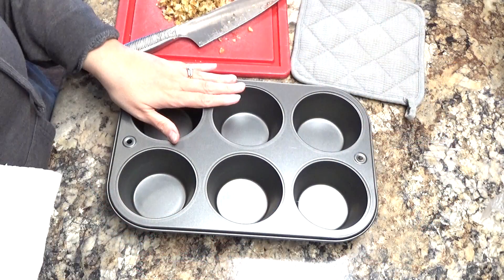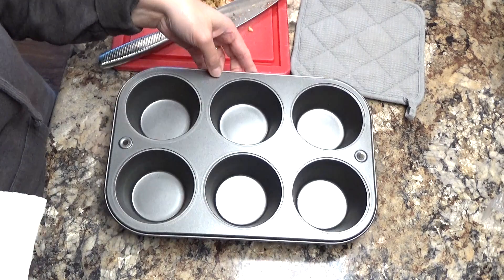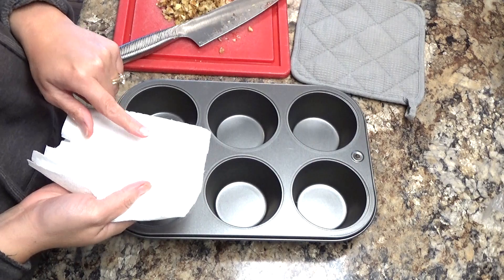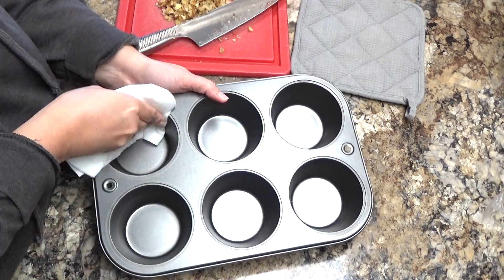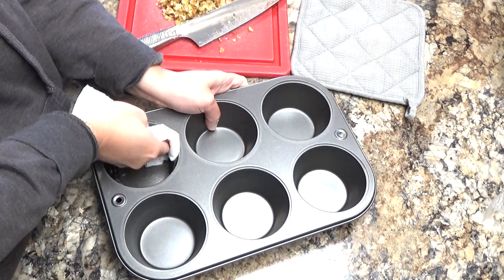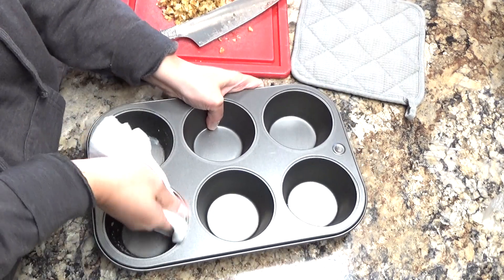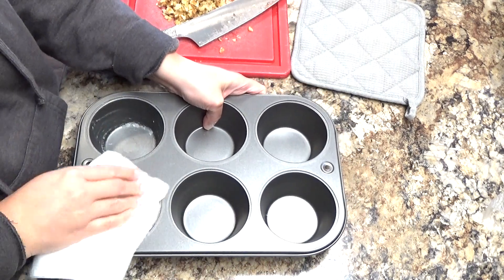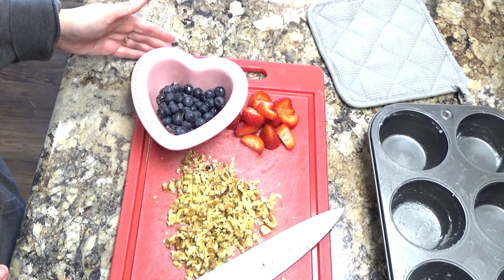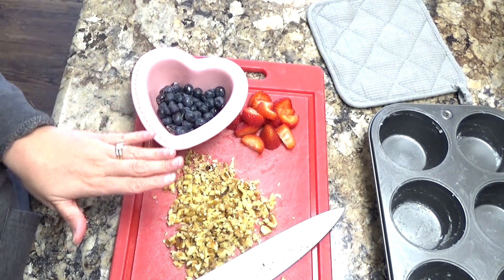I am using a jumbo muffin pan, also known as a Texas muffin pan, and I have a little coconut oil on a clean paper towel. I just want to grease this muffin pan with the coconut oil so that when I freeze my little individual servings of oatmeal it does not stick. Once you are done greasing your pan, you want to think about toppings for your oatmeal.